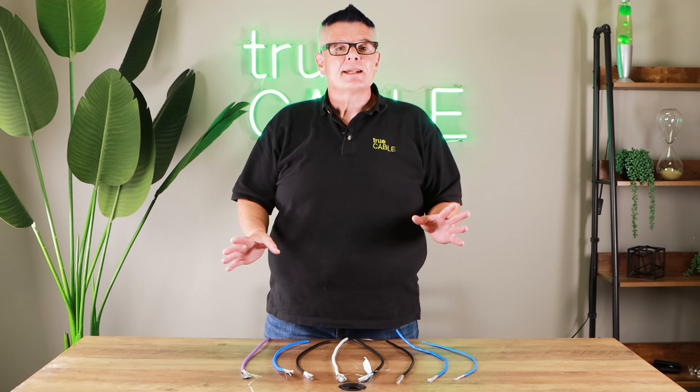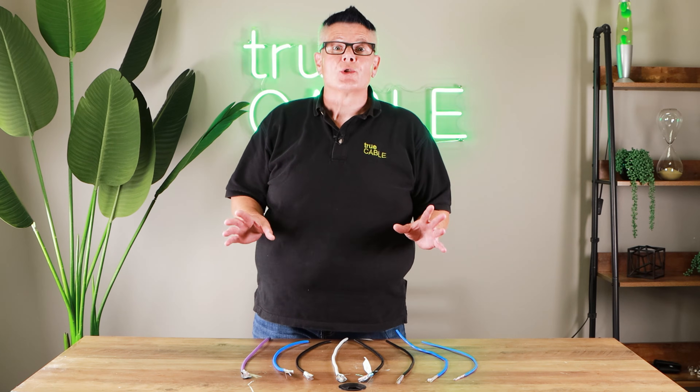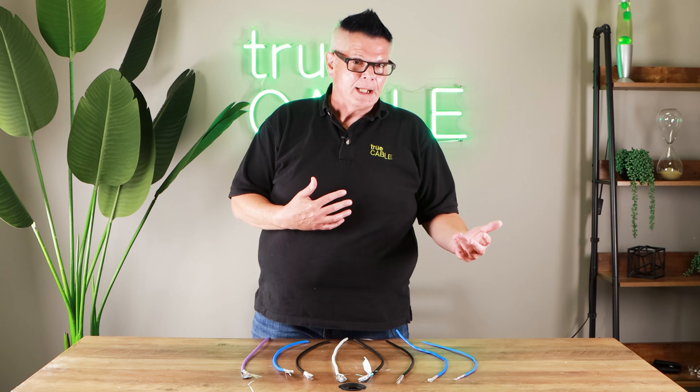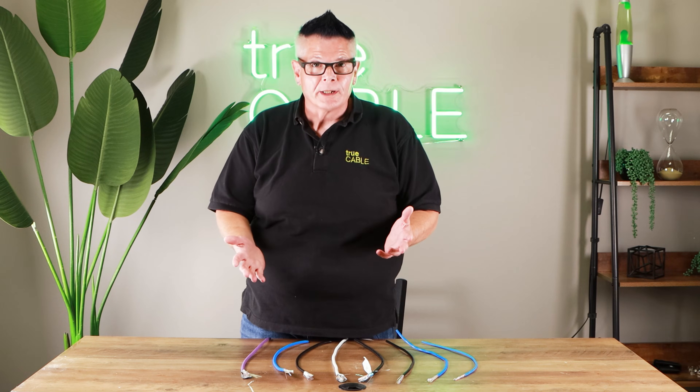Hey there YouTubers, it's Don from TruCable coming back at you again. This time we're going to talk about how to choose the right Ethernet cable for your installation. This is something that throws a lot of people — they're wondering whether they should get indoor cable, outdoor cable, whether they need direct burial or not, whether riser is important for their residence, and what category they should buy depending on what they plan to run on their network.